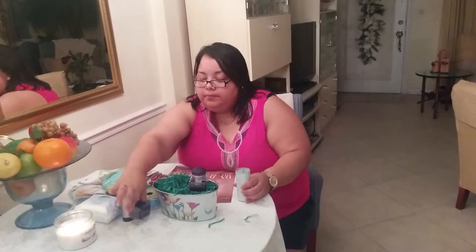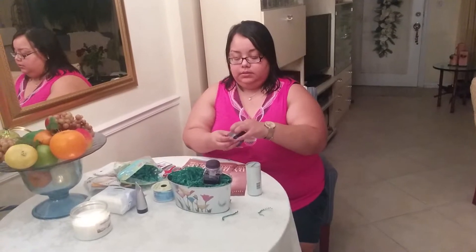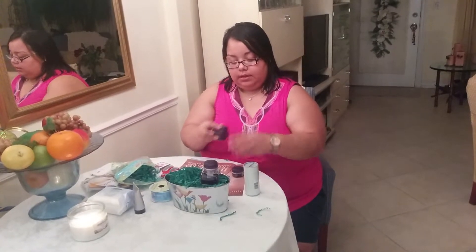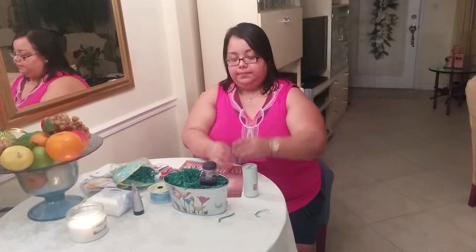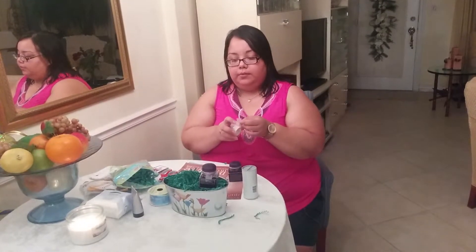And then we have another one. Take it out of the box — same thing. I put it on top so it's like getting double the price.